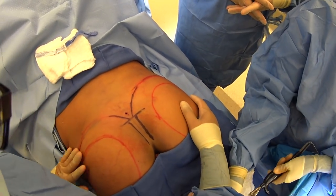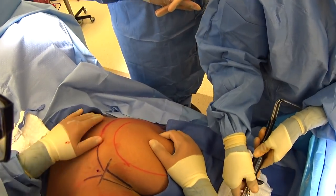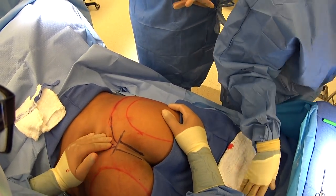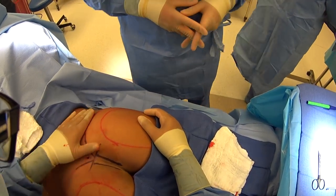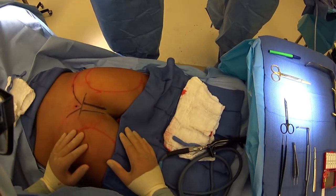Here we are doing our butt augmentation. We've already finished all of our liposuction of her love handles, flanks, and back area. You can even see a little hole here where we lipoed this little sacral fat pad. We've marked out where her butt is — this is where her butt implants are going to go. You can see the circles here.